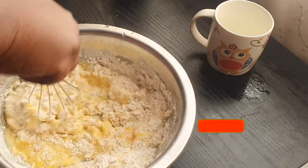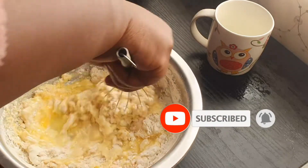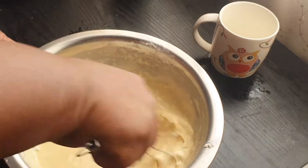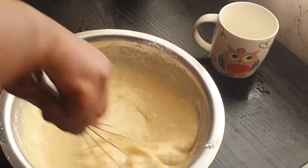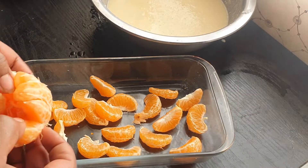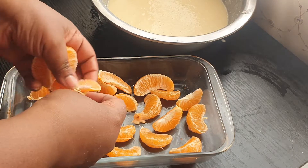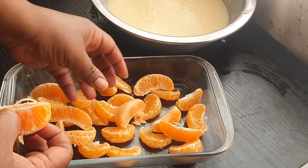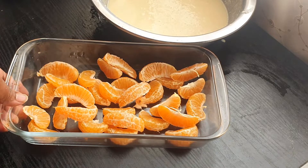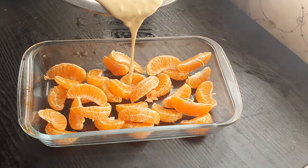And we are going to insert the flour. Then I'm going to take my platter and I'm going to pour it.